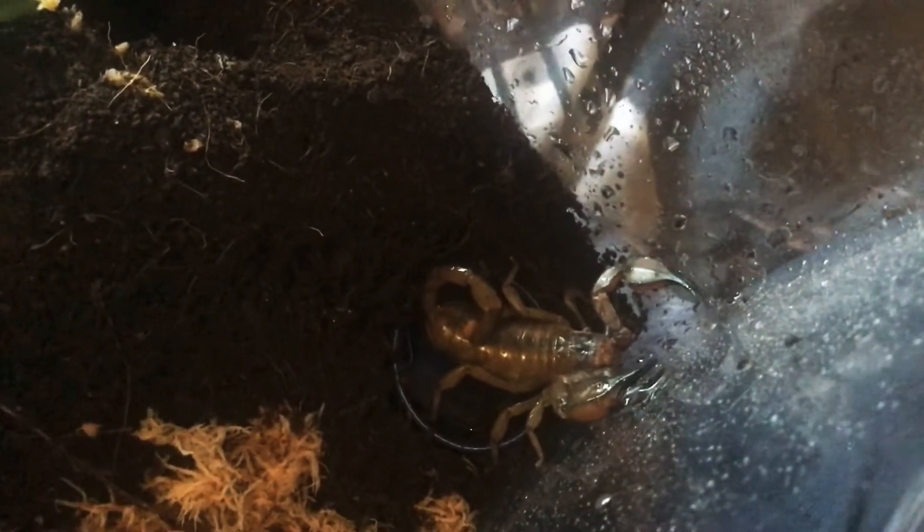Hey, so a couple minutes ago I rehoused it, just using an enclosure. This is for him. Beautiful cup.